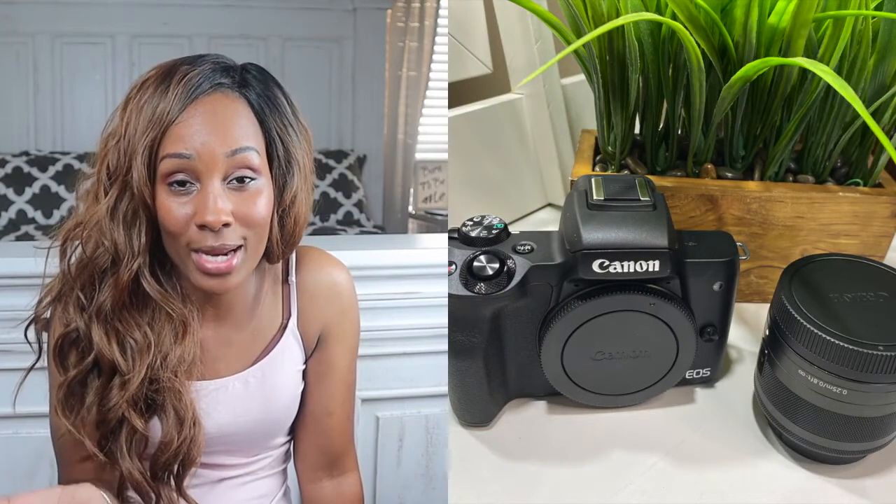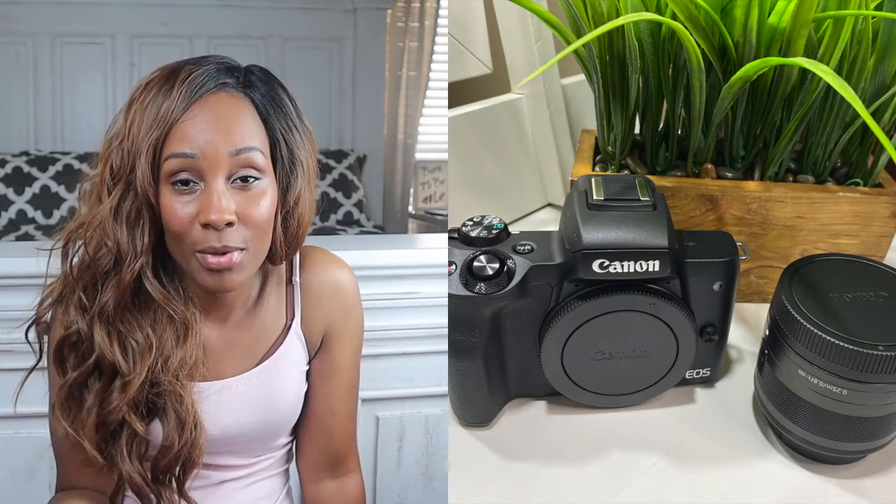I edited all of my early videos on my phone through iMovie. Then I decided to invest in myself and purchased the Canon M50, which is what I'm recording with right now. It came with a 15-45mm lens, and I also got a small shotgun mic off of Amazon for my audio.